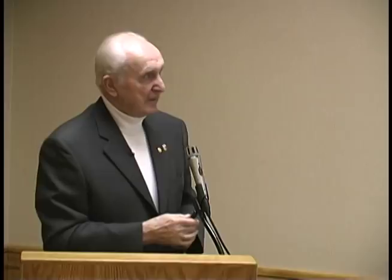Then schwung — very important, you need it all the time. If you go shoulder-in, travers, renvers, when you are riding through the corner, when you don't have schwung you get stuck in the corner. And you need schwung in the collection. You can't ride collection without schwung, but you can ride schwung without collection.